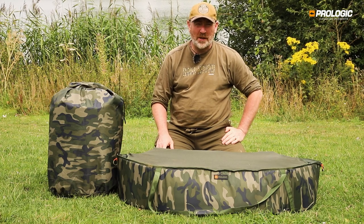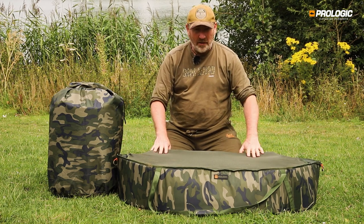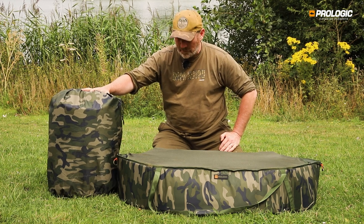Introducing our new Inspire unhooking mats with sides. There are two unhooking mats in the range — here out of the bag we have the large, and here packed away nice and compactly we have the medium size.